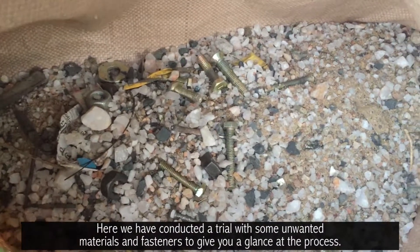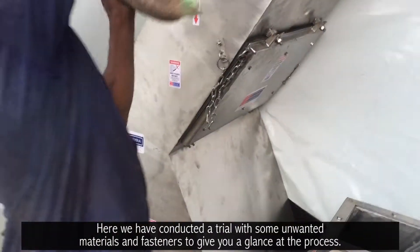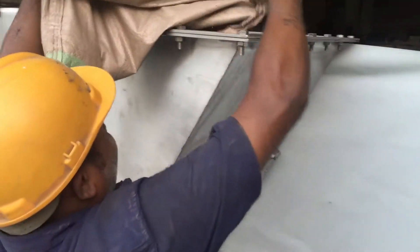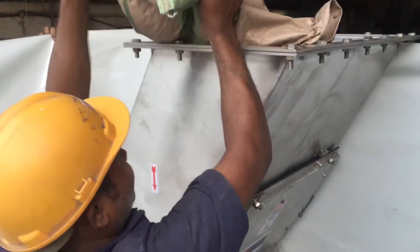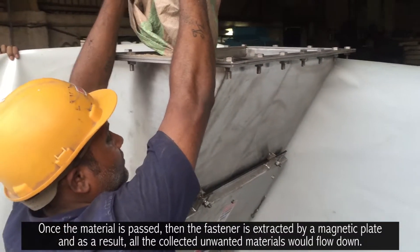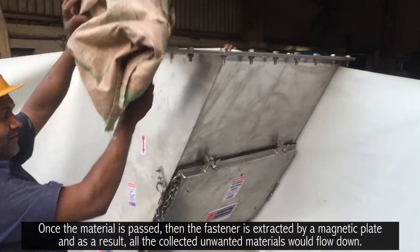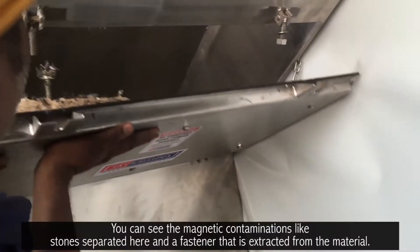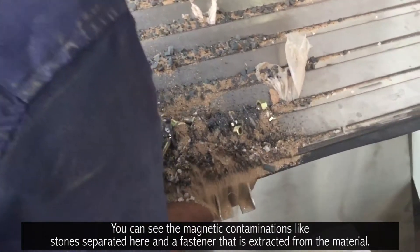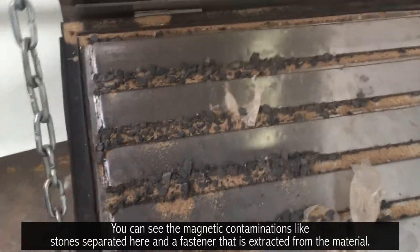Here we have conducted a trial with some unwanted materials and fasteners to give you a glimpse of the process. Once the material is passed, the fastener is extracted by a magnetic plate, and as a result, all the collected unwanted materials flow down. You can see the magnetic contaminations like stones separated here, and a fastener that is extracted from the material.